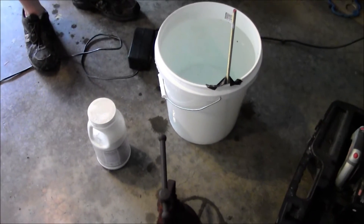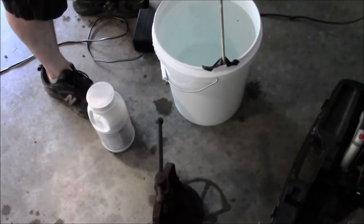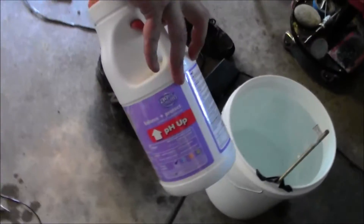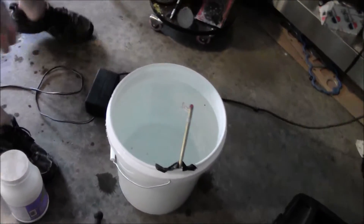How to remove rust from a tool using electrolysis. We'll need water to submerge the tool, sodium carbonate, a steel anode, and a car charger to give current.